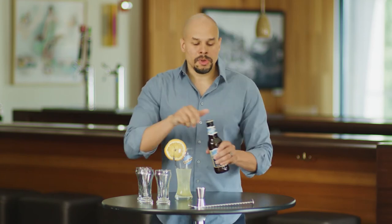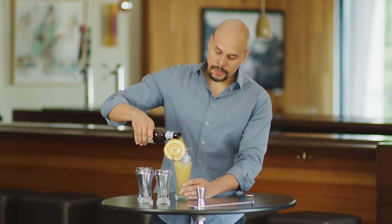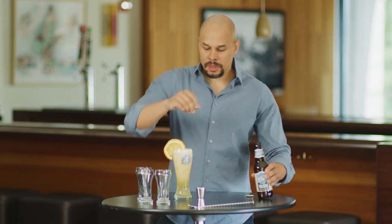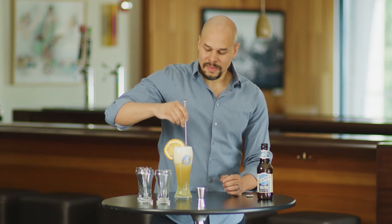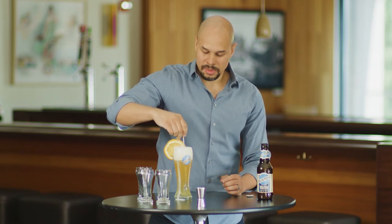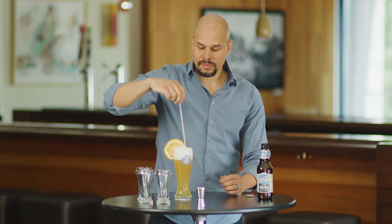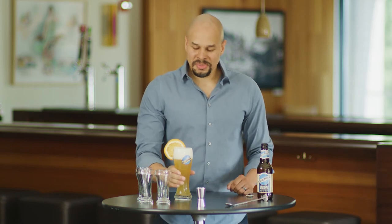Then we're going to top up with Blue Moon Belgian White — our great wheat beer with Valencia orange peel. I'm going to take my bar spoon and give it a quick swirl here, mix it up. And you've got our Tropical Eclipse. I hope you guys enjoy this one. Cheers.